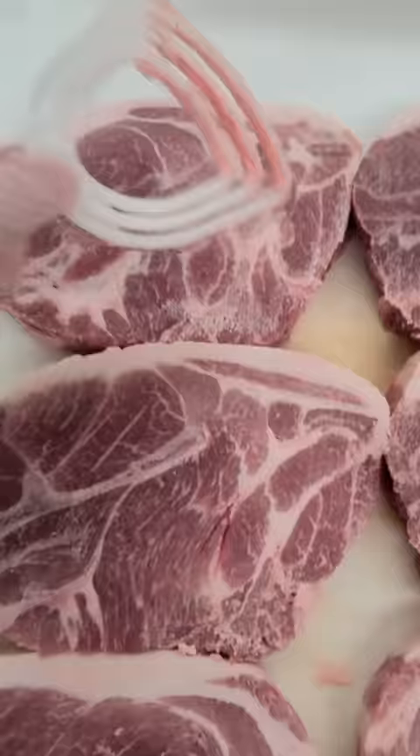Before I could even say anything she had walked off, and I couldn't explain to her that it was just a bone dust scraper removing the dust from the bandsaw.